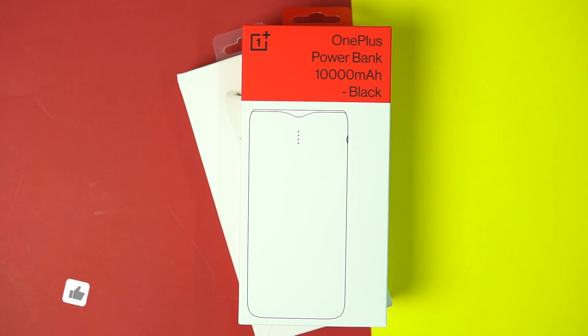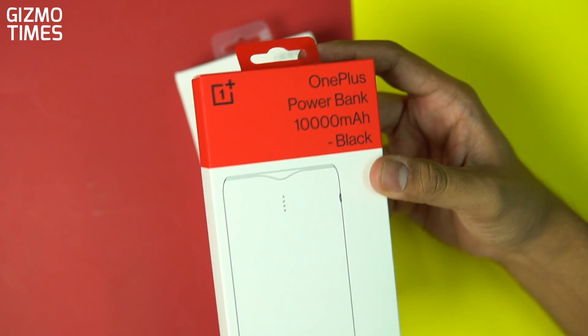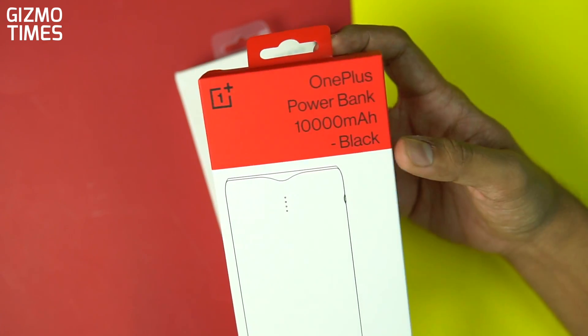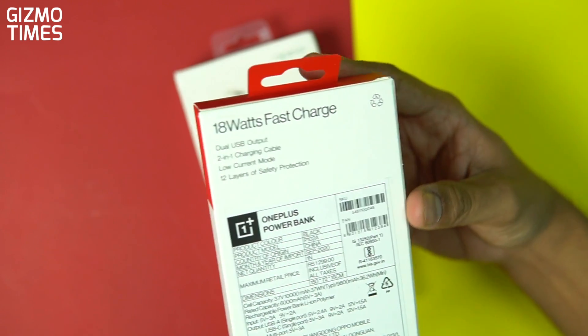This is the OnePlus power bank, the newly launched 2020 edition. The first power bank from OnePlus was way back, and since then there was no such release from the brand. People were waiting for it because the first one with the sandstone finish was quite a killer, and now finally we're seeing OnePlus coming back with this accessory. This is the standard power bank, but the good thing is it comes with fast charging standards and also the low current mode option.